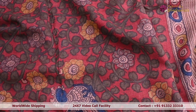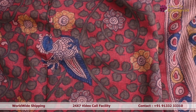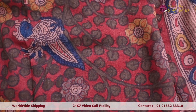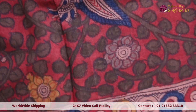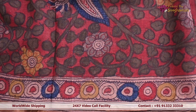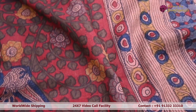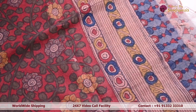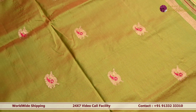Next we are looking at a tasa kalamkari dupatta. In the body it has complete traditional-style kalamkari detailing with a lot of floral, fauna, and birds patterns throughout. Towards the border there is beautiful detailing in beige, pink, and blue, and towards the edge there is similar color detailing along with minimal tassels.